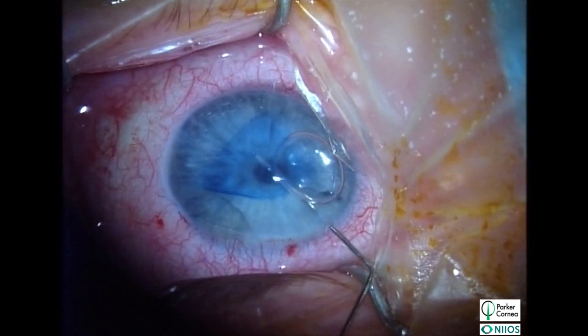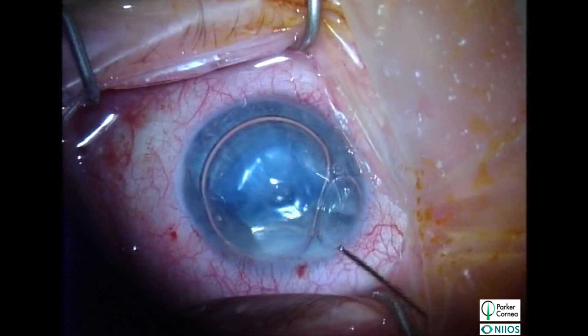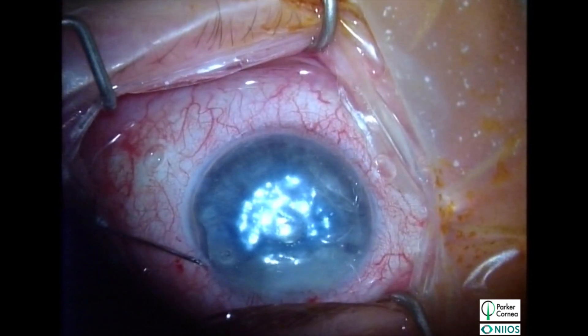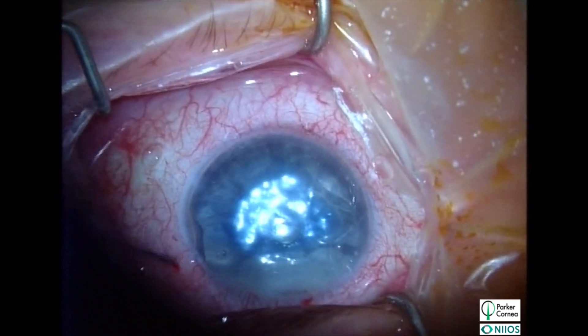After the graft is unfolded and properly centered, an air bubble can be placed behind the graft to lift it to the posterior surface of the recipient cornea. The case is concluded following near-complete air fill and when appropriate pressure is achieved.